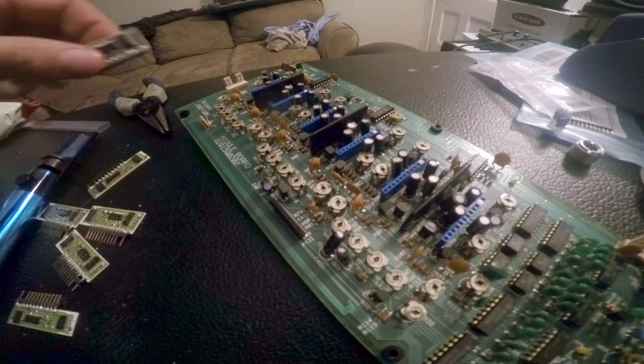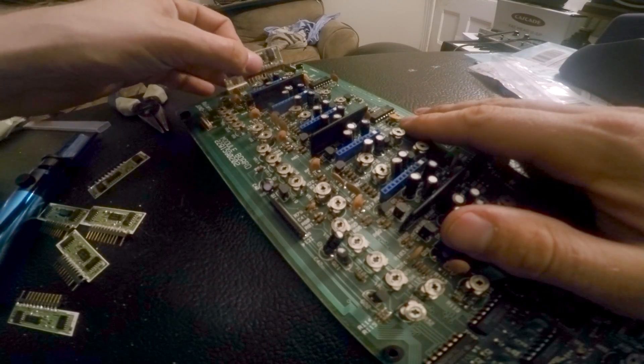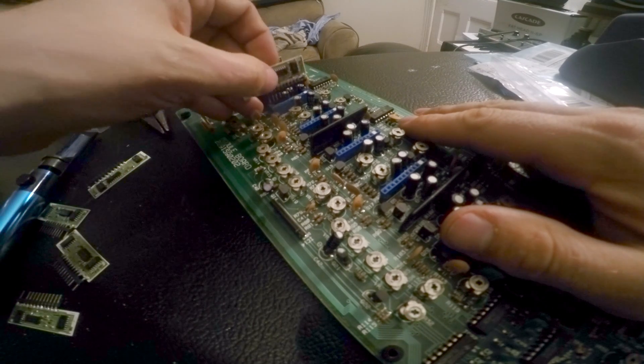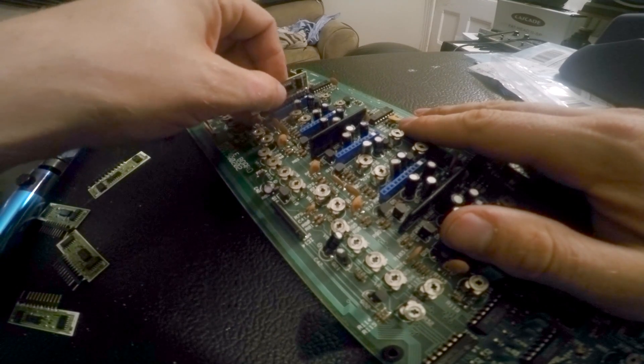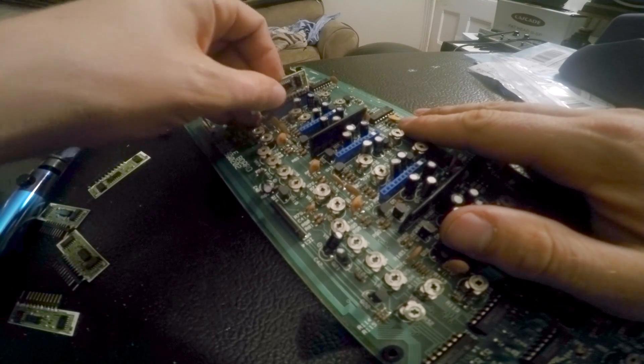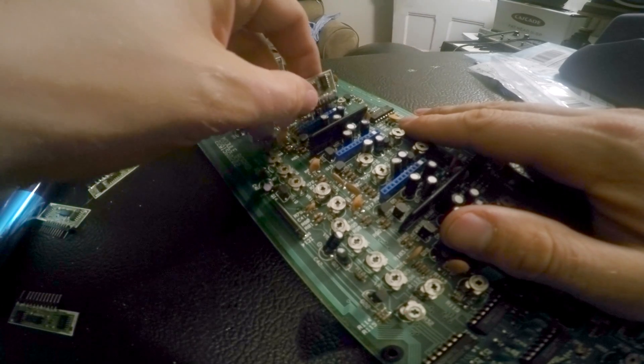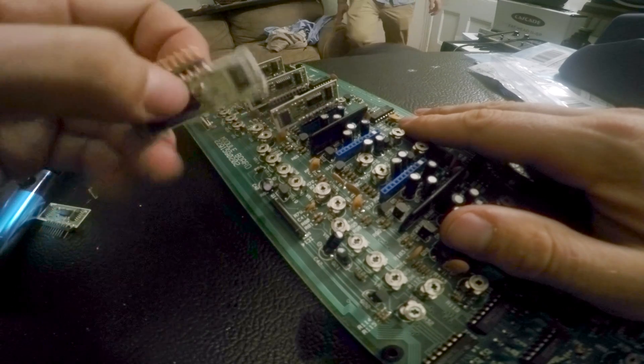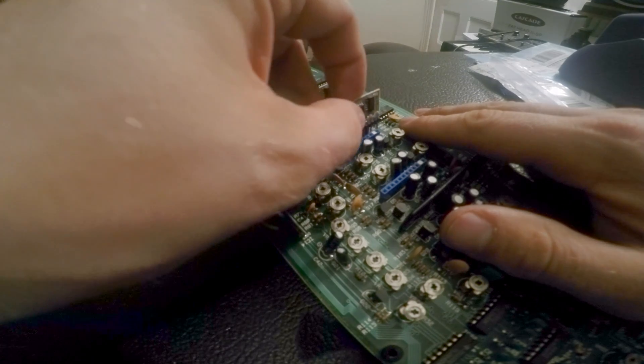Now take the voice chips and insert them into the sockets, then reinstall the circuit board back into your Juno. This does fix about 90% of the problems people have with their voice chips, but sometimes a voice chip is just dead and needs to be replaced — if so, you can buy them online. Let me know how this works for you, and thank you so much for watching.